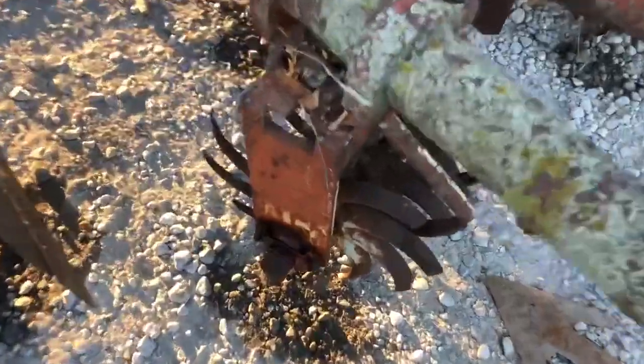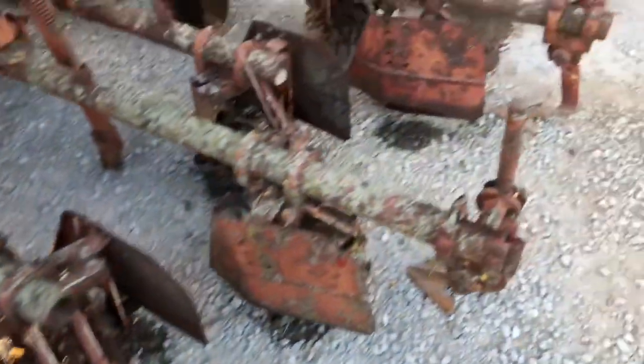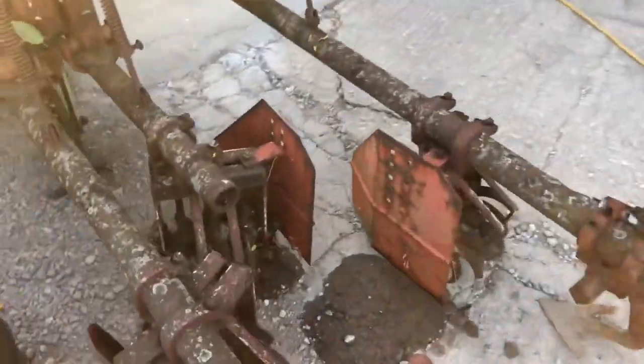I've poured diesel on these bearings but this bad boy's been sitting for about 10 years. I don't think any of them are going to move and I'll get to put a whole bunch of new bearings in. But I picked it up for $200.